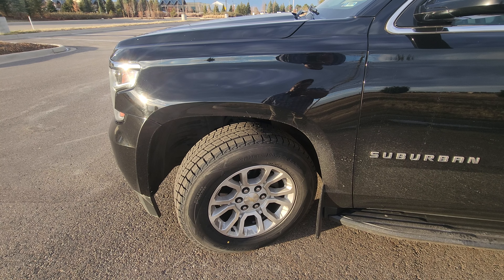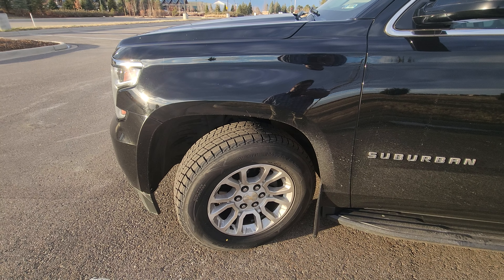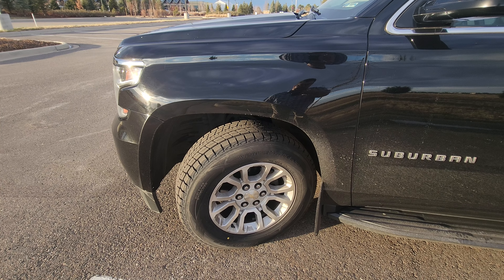We're running some Firestones on the other vehicle, so we'll be reviewing those through the exact same snow season.